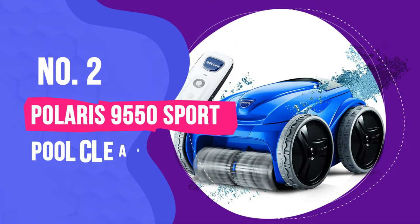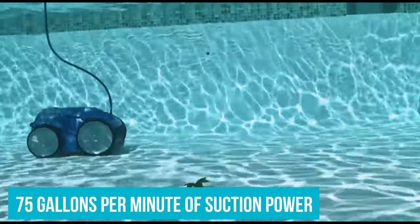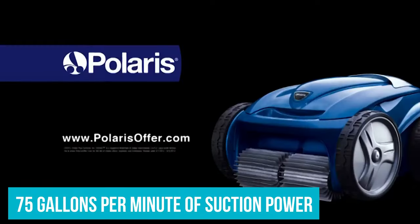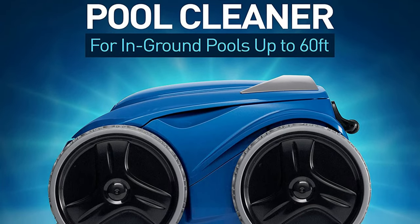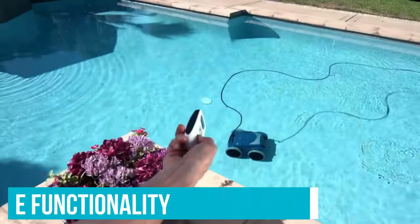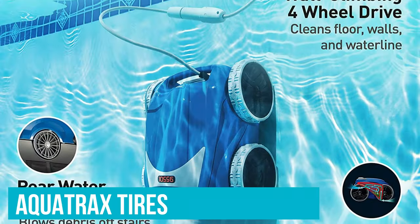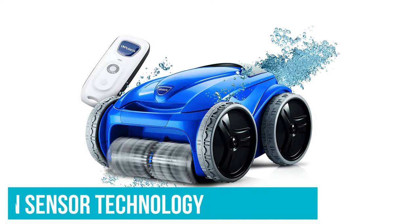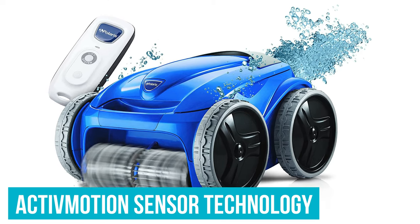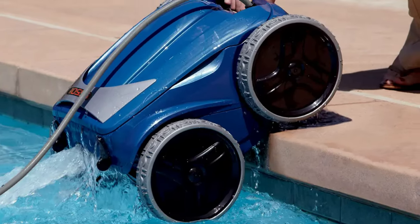Number 2: Polaris 9550 Sport Pool Cleaner. The F9550 features a powerful DC motor that produces 75 gallons per minute of suction power, which is enough to handle large pools with ease. The four-wheel drive functionality helps the vacuum travel around the pool, and the AquaTrax tires provide more grip for climbing walls. The F9550 also features active motion sensor technology, which maps out your pool and keeps the vacuum cleaning in the most effective route possible.